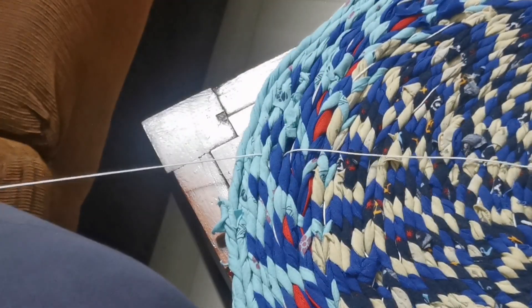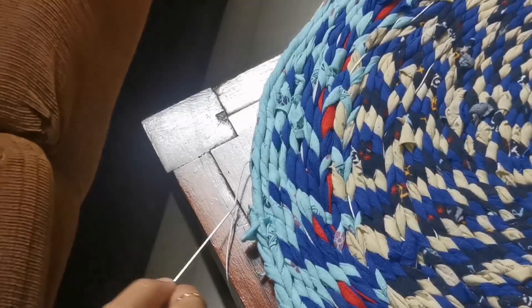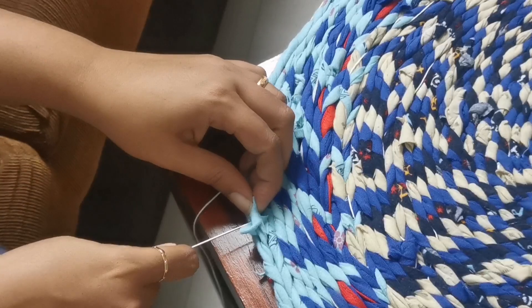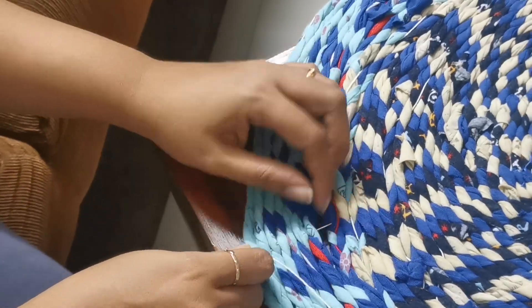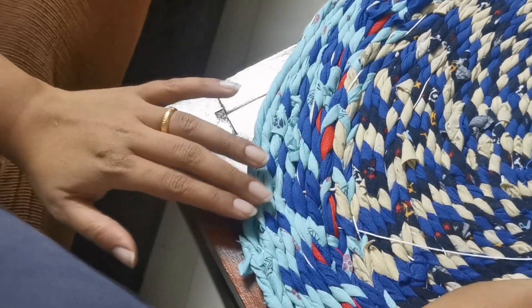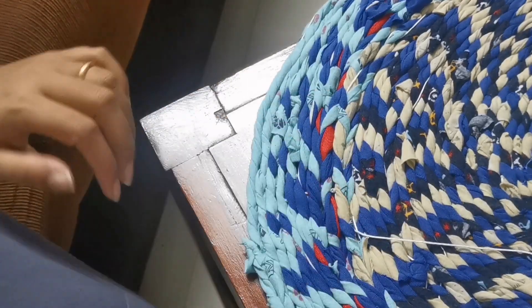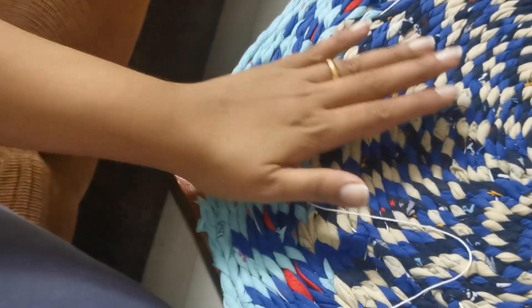It gets tougher to pass the needle as you add more circles. From here I'll leave a gap and insert my needle to form a clear outer stitch — the normal stitch — joining all the circles together. That's it; this is how your rug will be stitched all the way around, and once done, the rug is ready.